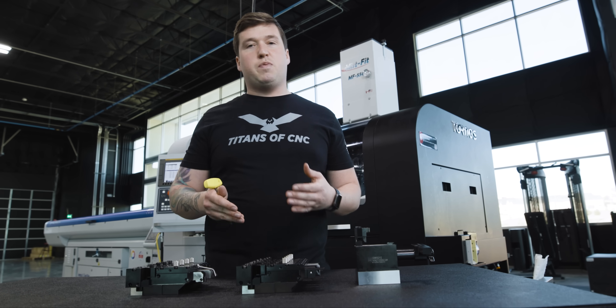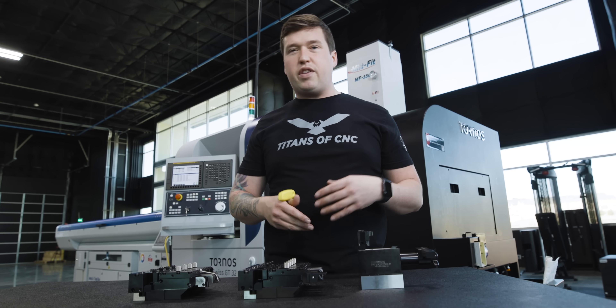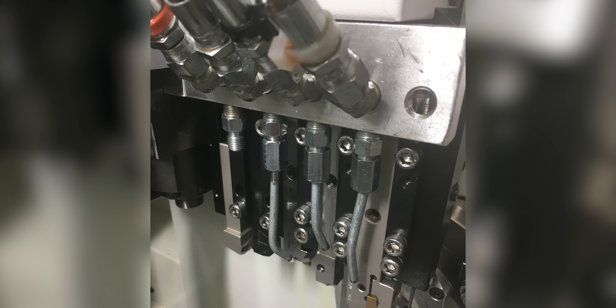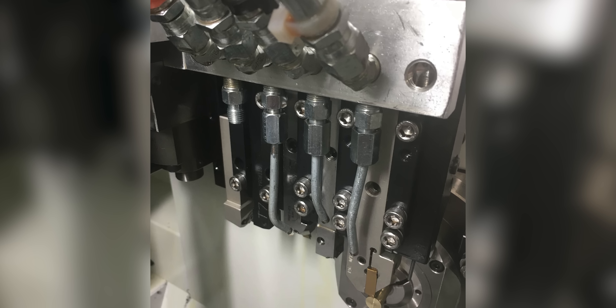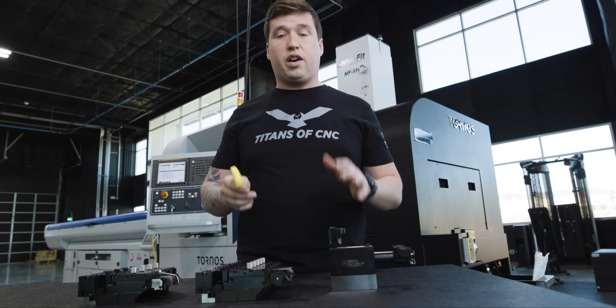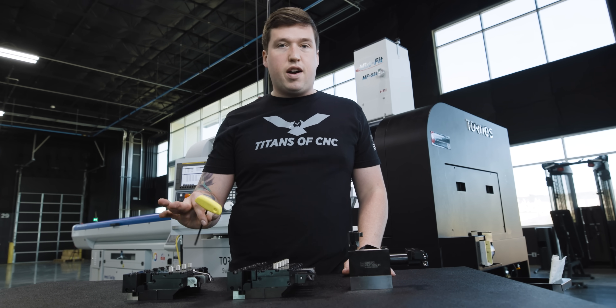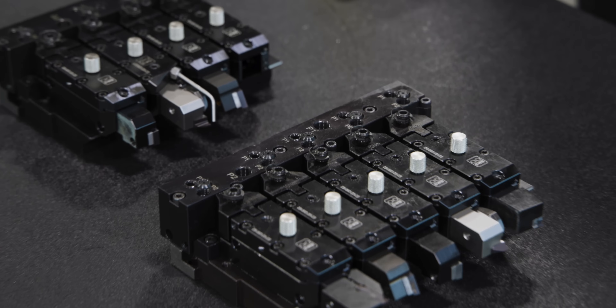One of the biggest problems on a Swiss machine is when you throw all these tools in there, you have to have all these hydraulic hoses going all over the place. Chips get wrapped around them, it's just a mess. You have to loosen a bunch of stuff, change a bunch of stuff over, or aim lines, make new lines — it's a lot of work. The second you put one of these tools in this holder, they're already plumbed up.